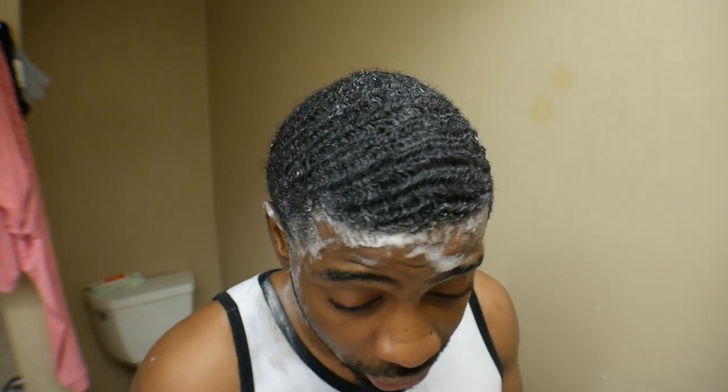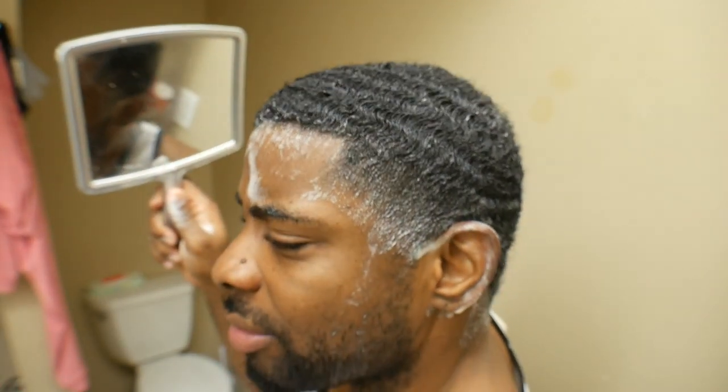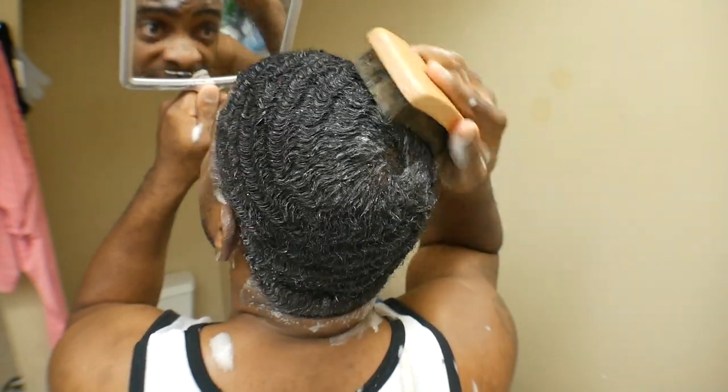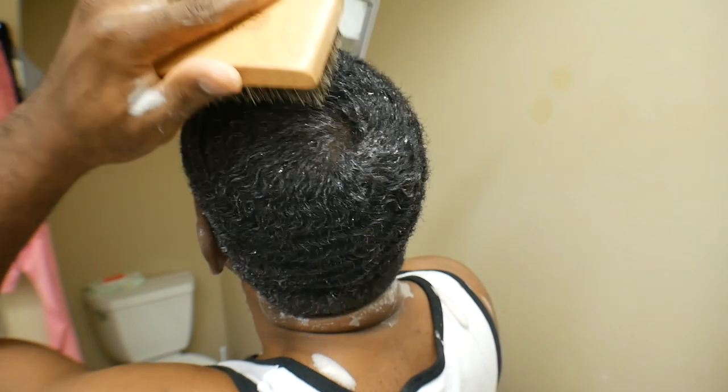Now you gotta get ready to wash your joint out. We're actually gonna use this brush from Howard Cloud — big shout out to the homie. I'm not getting paid to promote that joint. He's just been a subscriber. This is like a really hard bristle brush, the hardest bristle brush I have. It's actually a 360 wave processor. I'm just using this to make sure that the hair stays down before I put the do-rag on.